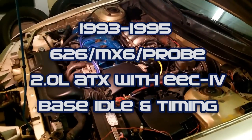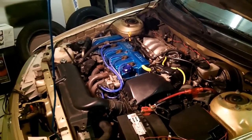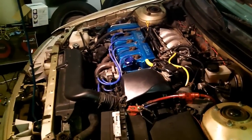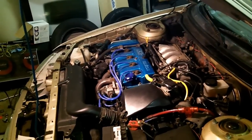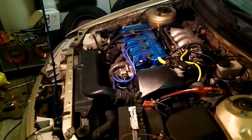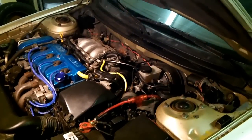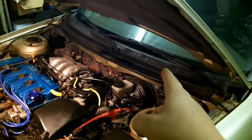Today we are going to be doing a tune-up on a 1995 Mazda 626 2.0 liter automatic. The same exact tune-up procedures can be used for any Mazda 626, MX-6, or Ford Probe from 1993 until 1995 — a very short year range because they have a distributor. For 1996 to 2002 US models that have OBD2, you're going to need an OBD2 scan tool.